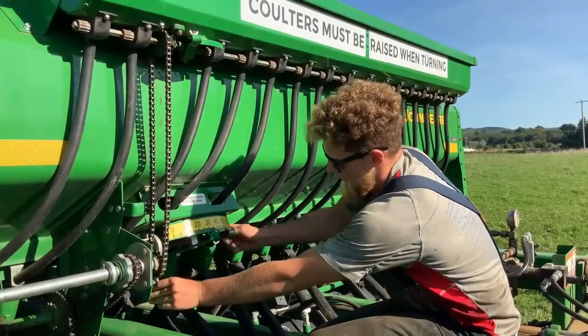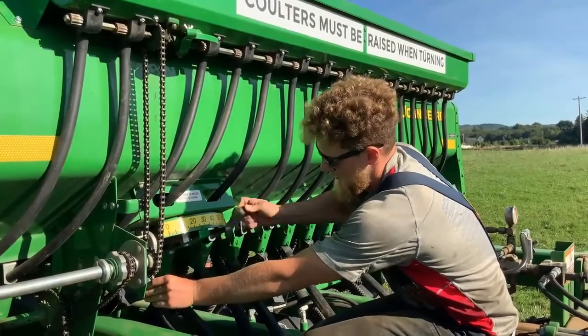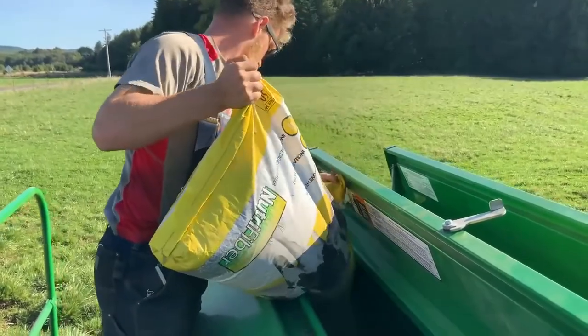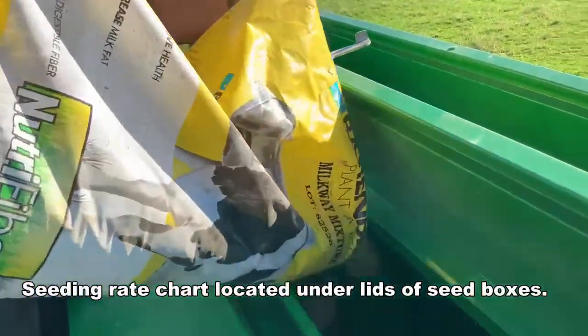Here we can see Jack making adjustments based on the seed mix he's planning to use today. For the green box, you can change the rate by moving the crank on the yellow meter.